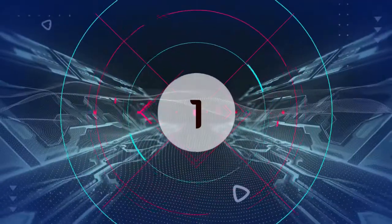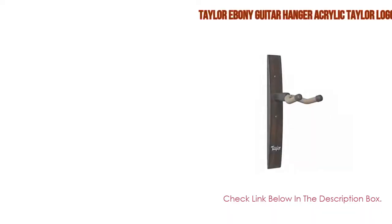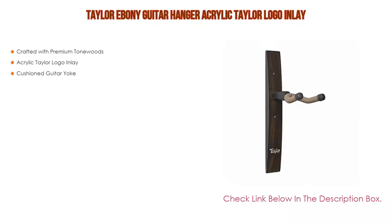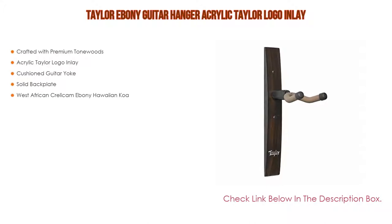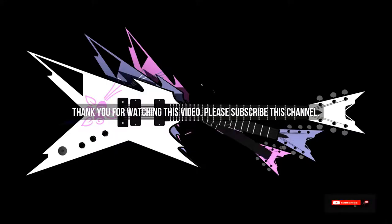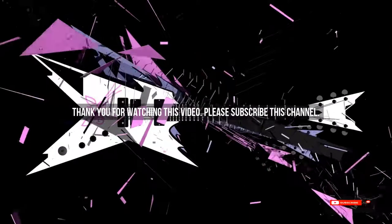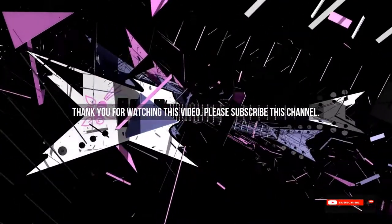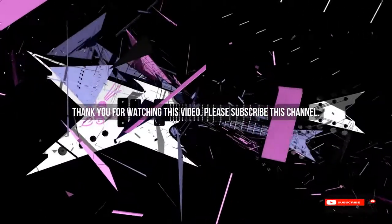Number 1: The Taylor Ebony Guitar Hanger with Acrylic Taylor Logo Inlay is the most popular product. It is crafted with premium tonewoods, features an acrylic Taylor logo inlay, cushioned guitar yoke, solid backplate, and is made with West African Crelicam Ebony and Hawaiian Koa. After watching our list of the best guitar hangers, you should now have a clear understanding of which one to buy. Check the description below for the product links. Thank you.